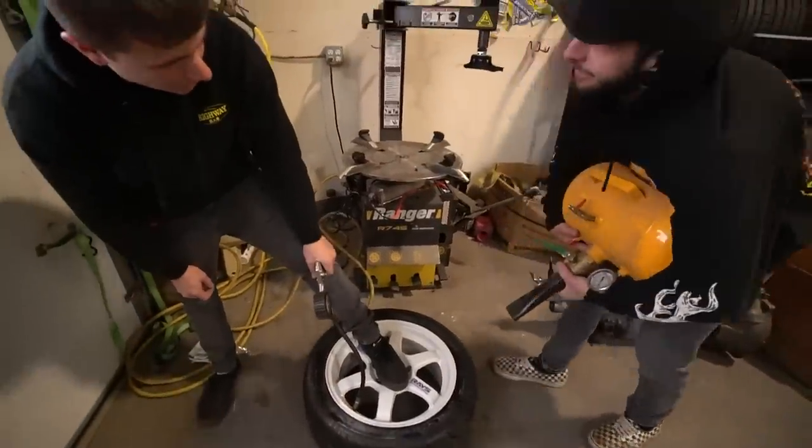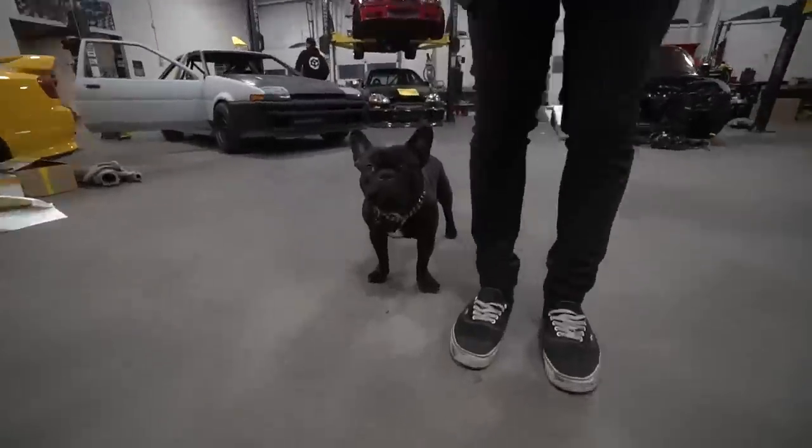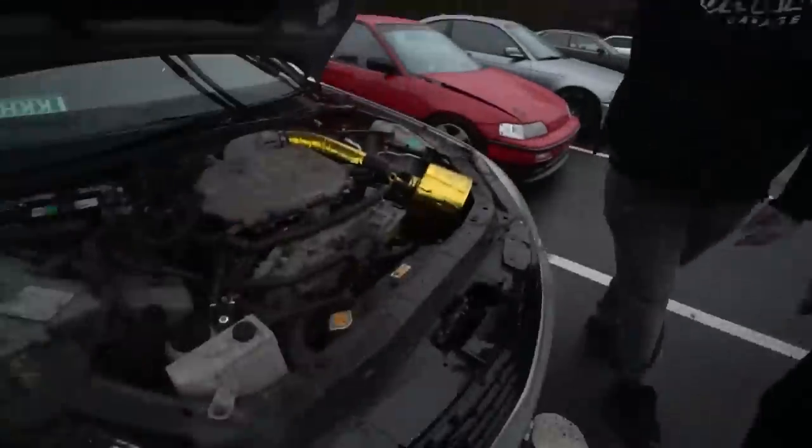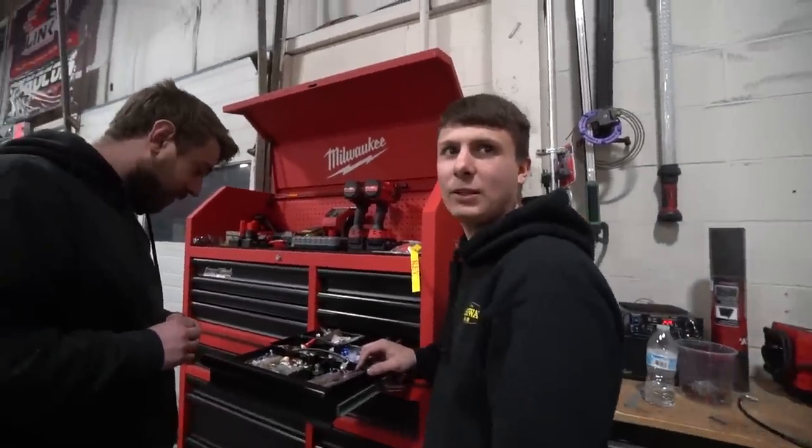Off camera, there's discussion about a quarter panel covered in bondo and what happens when you put bondo in. Someone asks about opening something and putting it in the right spot. They also confirm off camera that the tire size they agreed on was 215/45, and note a G35 in the area.